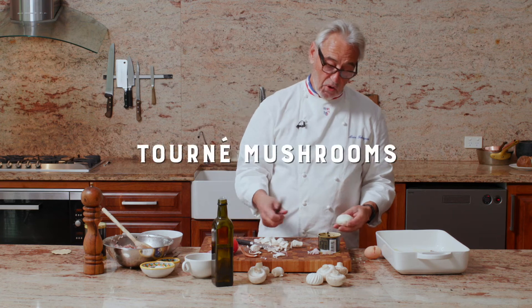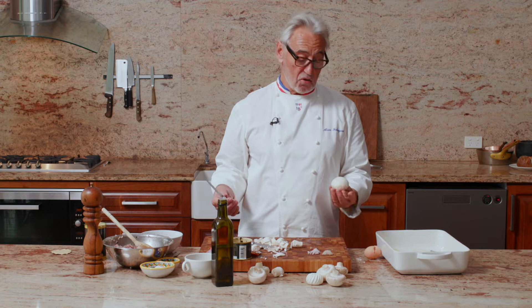Let me show you an old way to clean a mushroom. It's called a torn mushroom. So you have a mushroom — you have to have a firm mushroom.